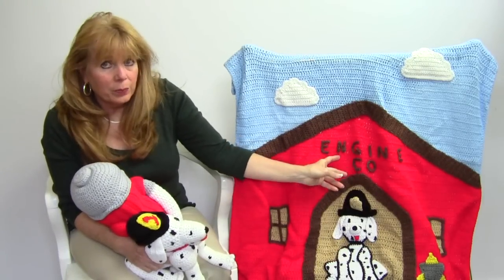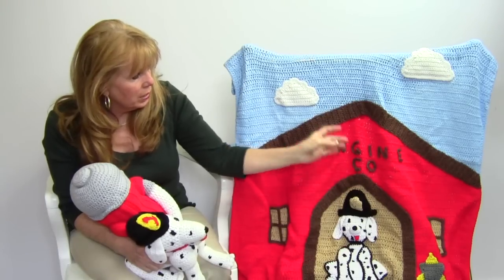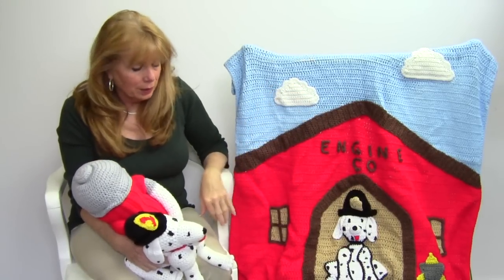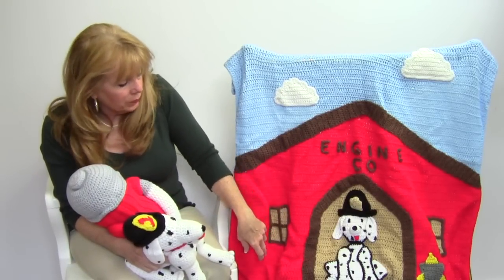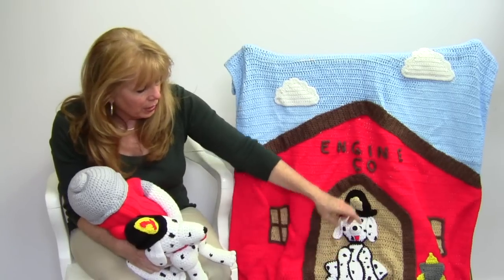Then you crochet the little letters separately — they're just chains, and then you sew those on. The clouds are done separately. This is intermediate skill. The windows are color change, and then the framing is done separately. And this adorable Dalmatian is separate and sewn on.